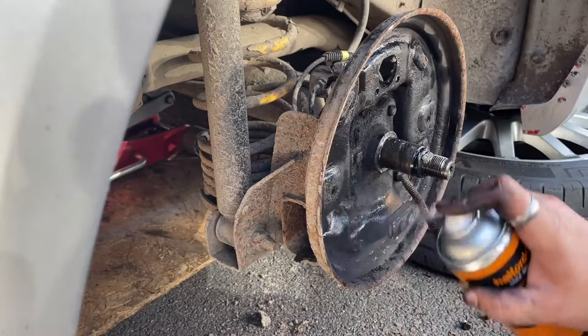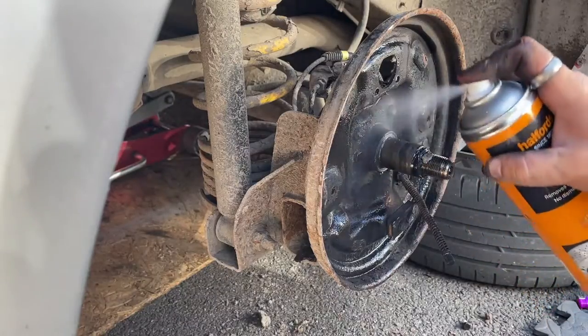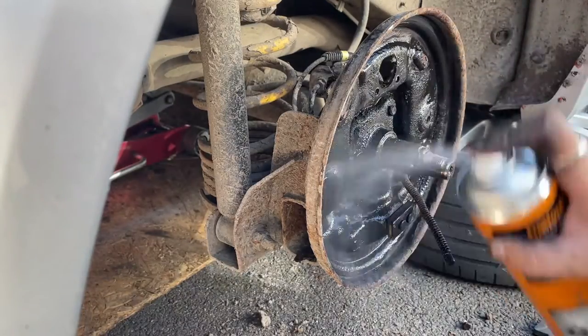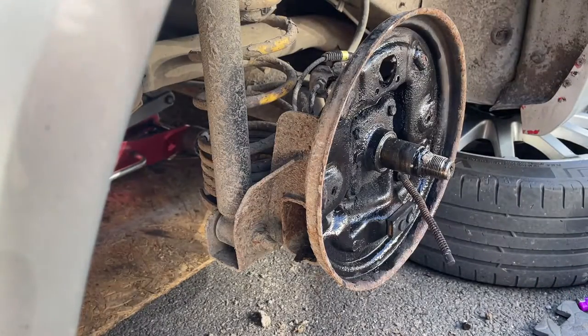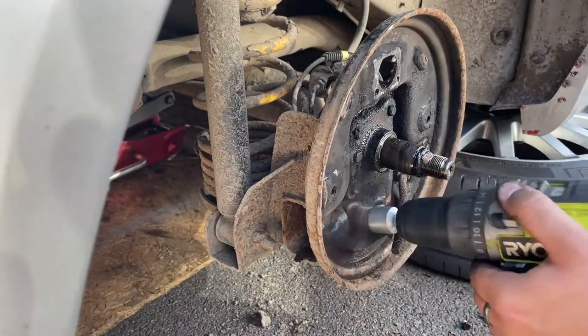Use some brake cleaner to clean the area — brakes work better if the area is clean and fresh. Then use a wire brush to remove any old brake debris.